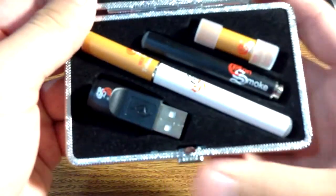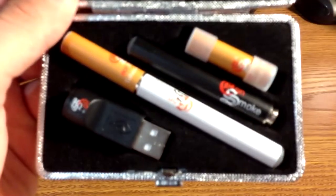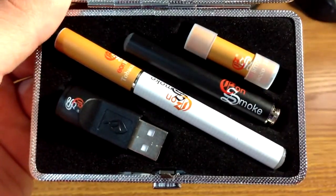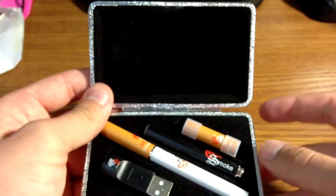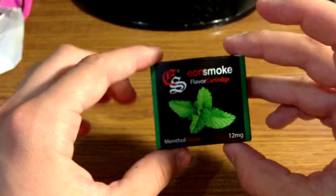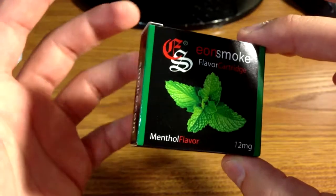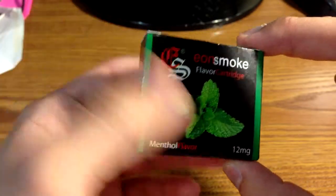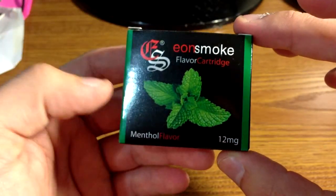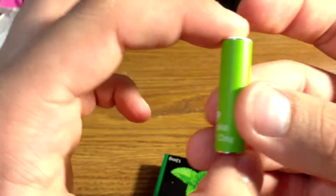Here's a closer view from the inside — so there you go, that's it for the carrying case. The only other thing I have is the package of menthol cartridges, 12 milligrams as I mentioned before. Here's what one of the cartridges looks like.